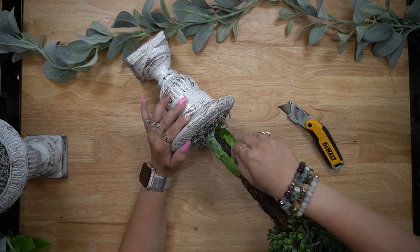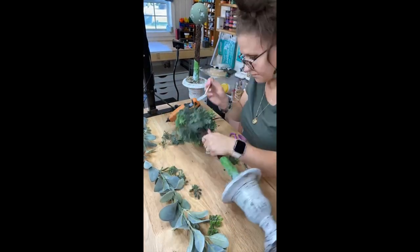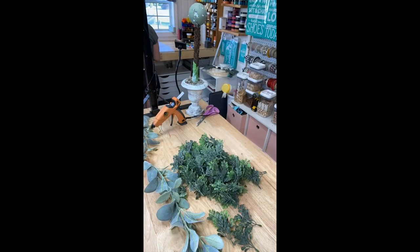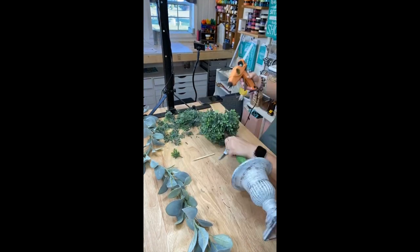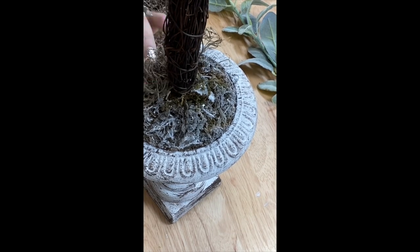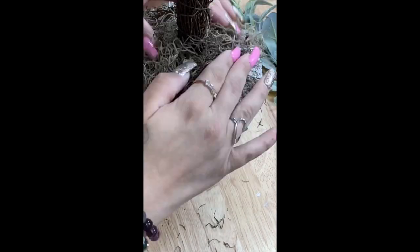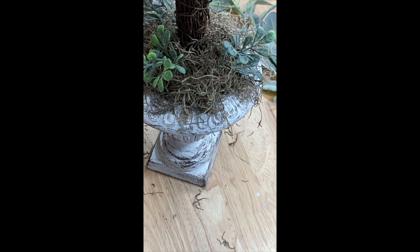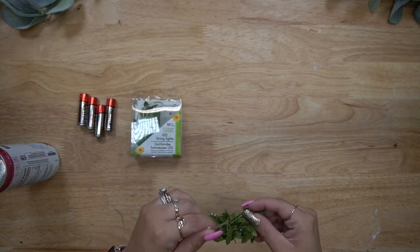Once you're done, make sure you fill in any of the gaps that you can see through, and then take the painter's tape off the bottom. Next I take some glue and glue down some Spanish moss, and then to tie all of this together I just took some more of that greenery and randomly glued that down on top of the moss.